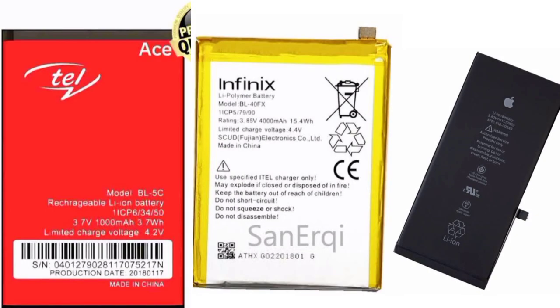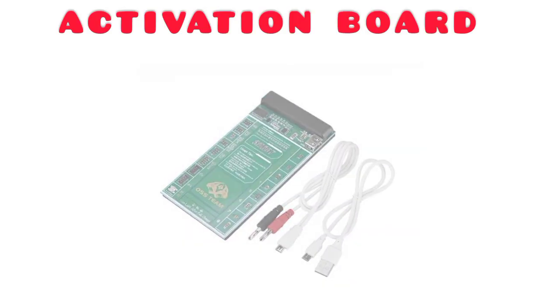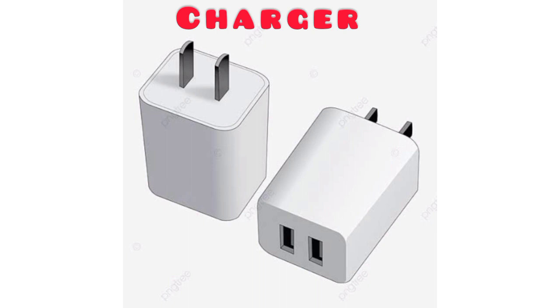Hi guys, welcome back to my channel. This is The Great Tech. In today's video, I'm going to be talking about how to activate a dead battery using the activation board, the DC power supply, and also using our local way, which is using our charger.